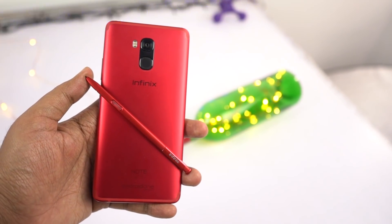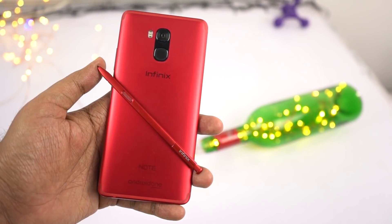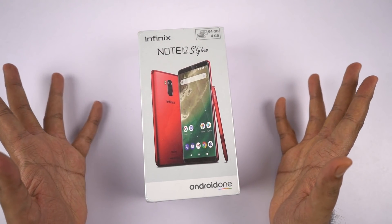Just the preview of the phone looks amazing. I never saw a red phone — not even OnePlus 6, so this would be my first red phone and I'm really excited about it.